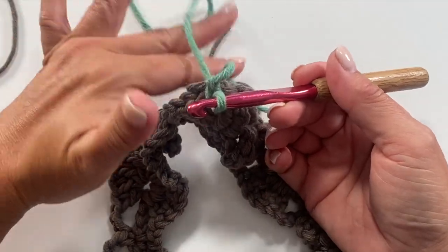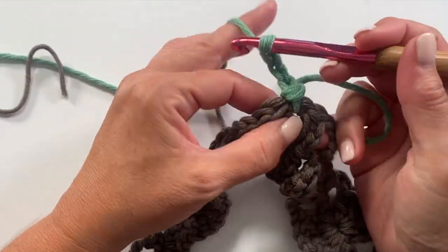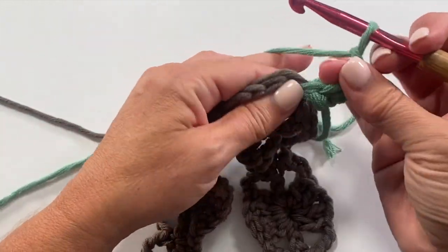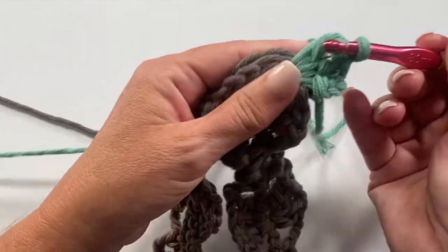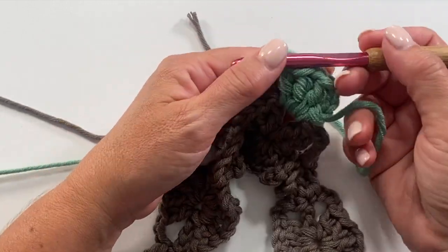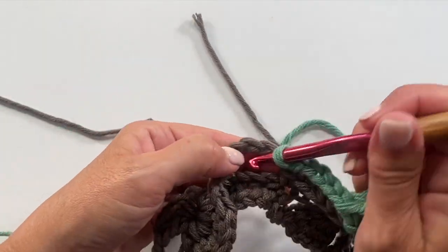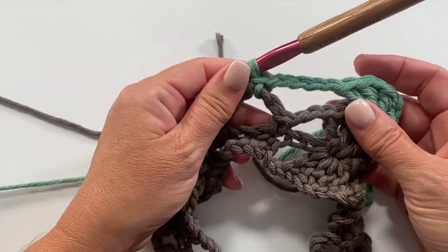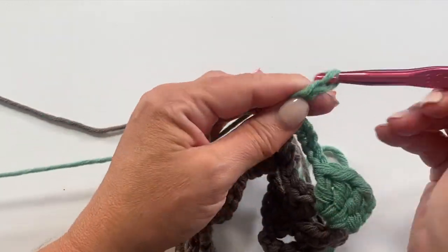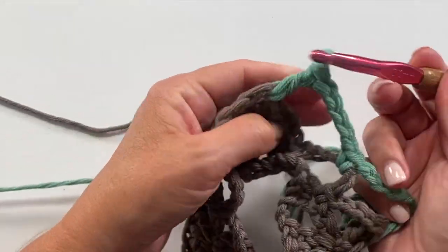Round two begins with chain three, which counts as a double crochet, then in that same chain one space work one double crochet, chain one, and two double crochets. Next, chain five and single crochet in the next chain five space — skipping the chain three. Single crochet in the chain five space, chain five, and in the next chain one space work two double crochets, chain one, two double crochets.